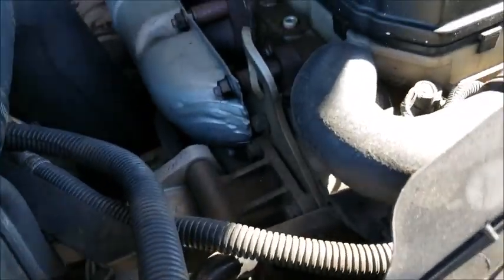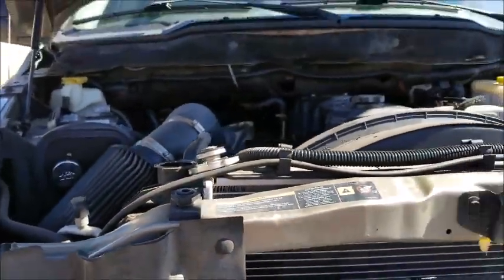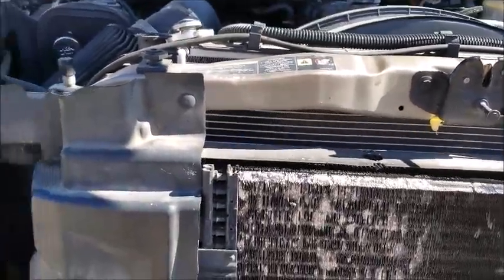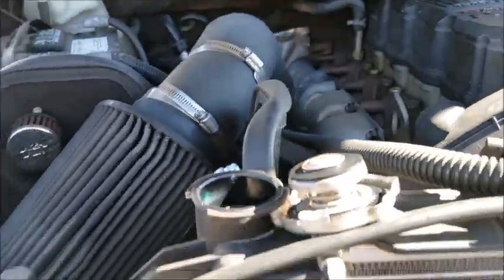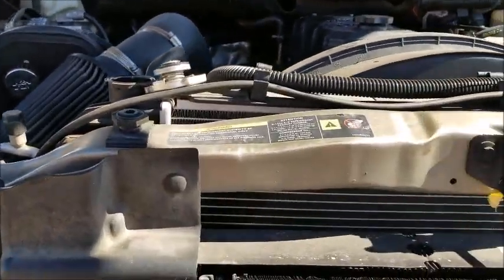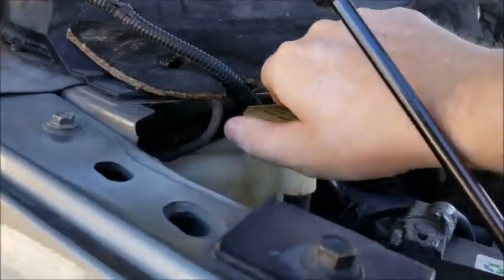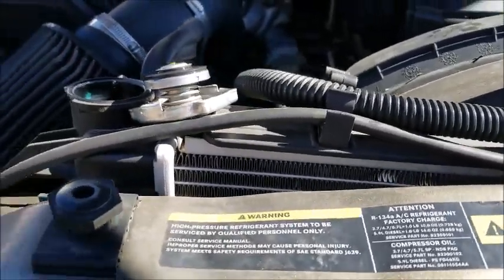I'll probably also go ahead and replace my thermostat. Not having any overheating issues or weird temperature issues. I just figure, since I don't know when it was last done and I'm already messing with the coolant, I might just replace the thermostat while I'm at it. As you can see, I've got the cap off. I'll probably go ahead and pop open the overflow, and there should be a petcock down below. I'll try and get a picture of it for you guys before I open it.